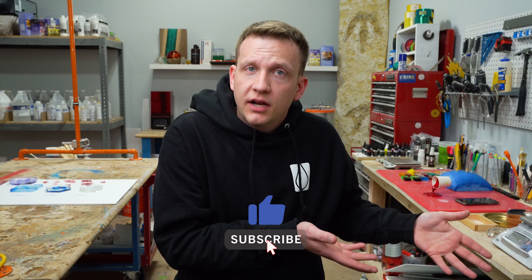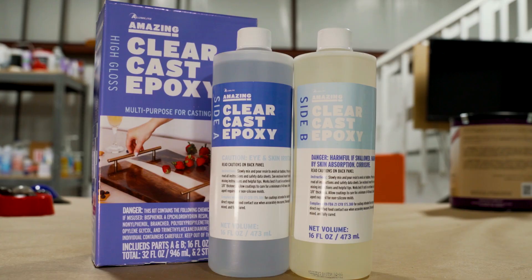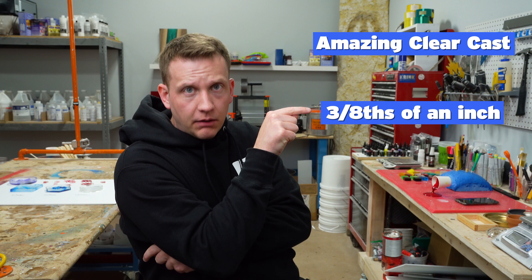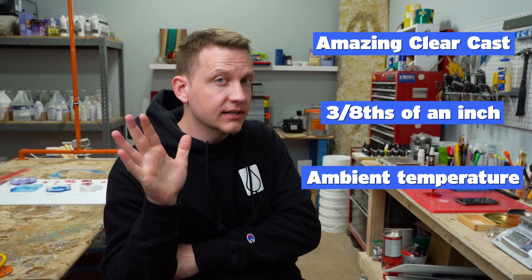First things first, let's set the scene. There are three things we need to talk about. First, the material we're using — Amazing Clear Cast, our tabletop surface coating epoxy. Second, we're going to do our pours at about 3/8 of an inch — we don't want to over-exotherm this. And last, it's about 72 degrees in our shop. Ambient temperature matters as well.